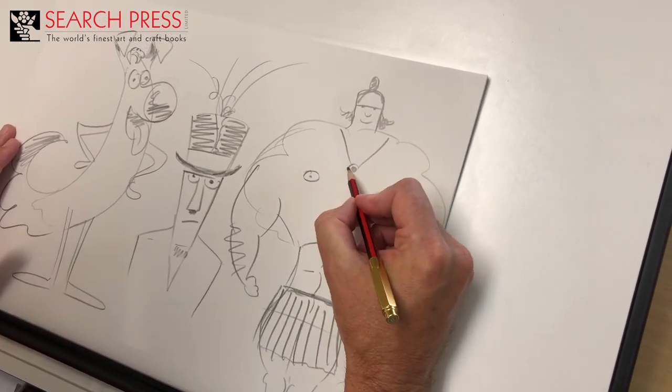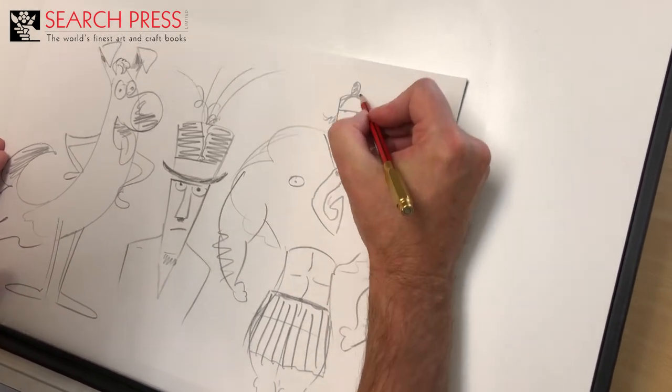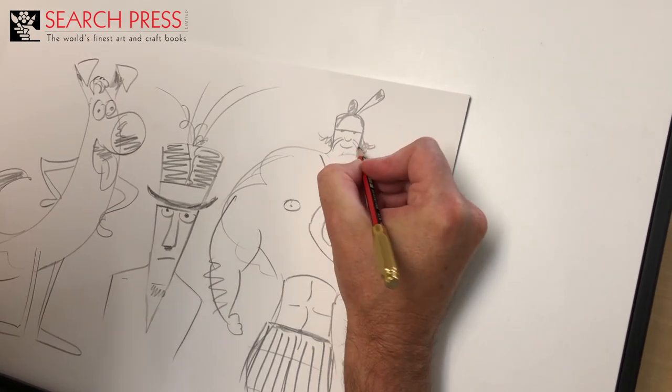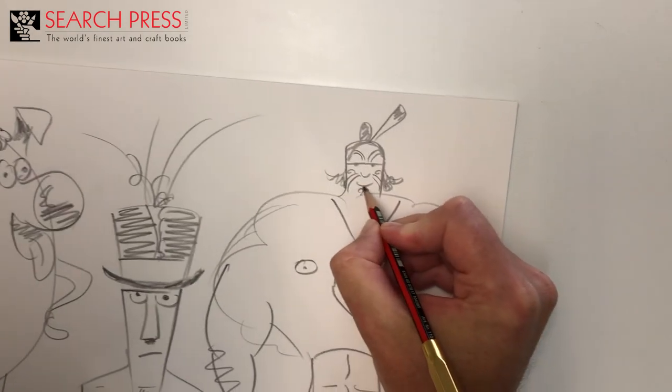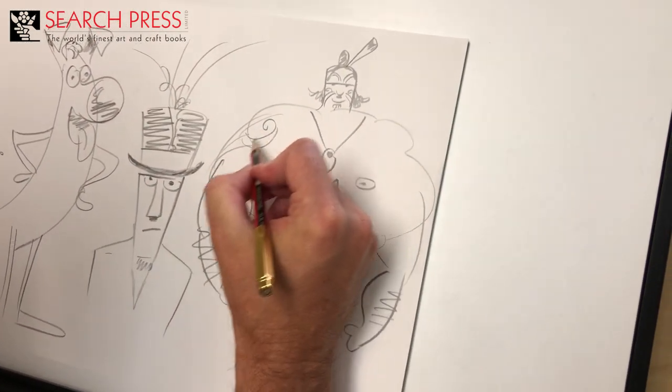I'll give him a skirt like you might wear if you're a Pacific Island demigod like Maui. And if he's going to be Maui, he might need to have his magical hook. Maybe a feather in his hair, maybe some tattoos — give him some full-face tattoos. Give him some tattoos on his arms and shoulders.